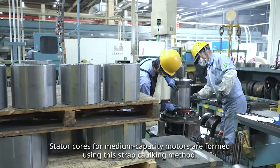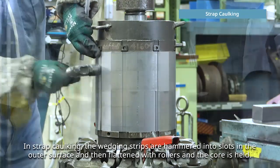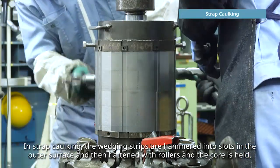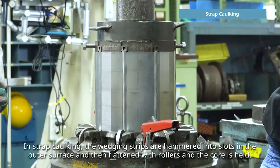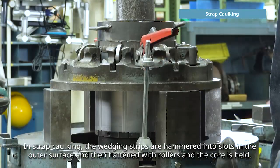Stator cores for medium capacity motors are formed using the strap caulking method. In strap caulking, the wedging strips are hammered into slots in the outer surface, then flattened with rollers, and the core is held.